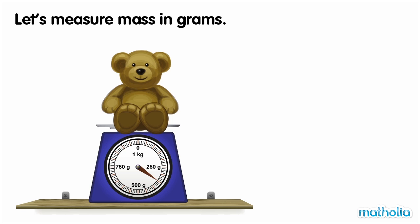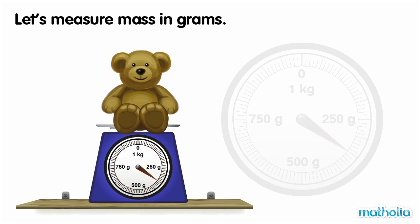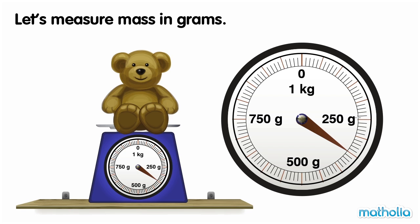Let's measure the mass of the teddy. 250, 300, 350.